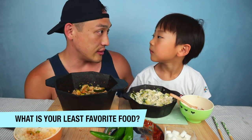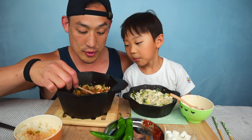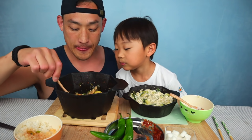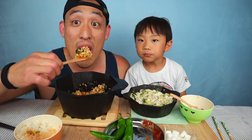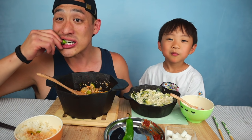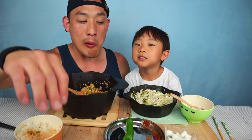Next question: what is your least favorite food? What food do you not like the most? Blueberries, cranberries, raisins. But if you could only choose one? Raisins. So you'd rather eat a blueberry than a raisin? Mm-hmm. I thought you were going to say blueberry. I'm going to try some of this last pepper — a little spicy, just a little kick.